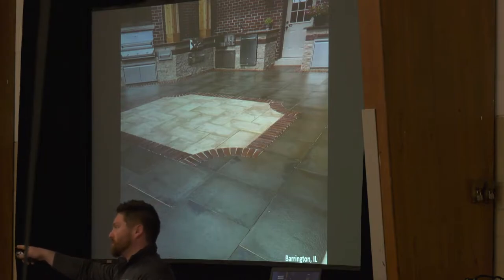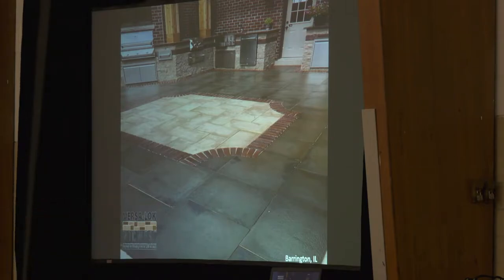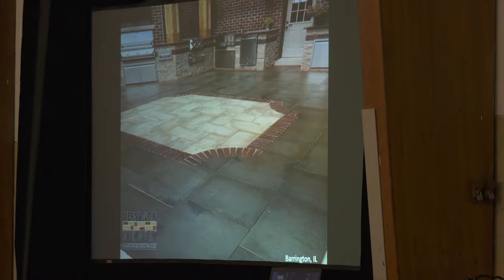Wet cast — particularly the Rosetta dimensional flagging. That project was in Chicago, in one of those ritzy neighborhoods where they actually paid to keep their address off Google Maps. The directions I had were: go to the stop sign, there'll be a school on your right, take a left — no address, the road doesn't even have a name. Also, anyone been to the Eagan Outlet Mall? The same property owner did a project in Clarksburg, Maryland — 135,000 square feet — and they did polymeric sand and sealer on that one as well.